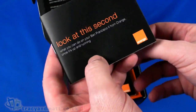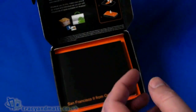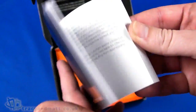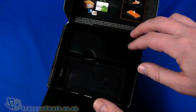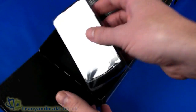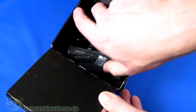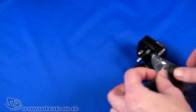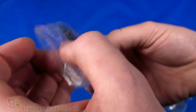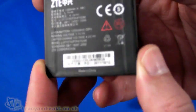Inside the box we have basically a getting started guide covering the basics of using the phone itself, and then a more detailed manual with all the information about everything to do with the handset. Underneath the phone, which we're going to come back to in just a second, let's just finish going through the accessories, of which there seem to be fairly few. So we have the battery here, which obviously has the ZTE branding on it, and that is a 1200 mAh battery.